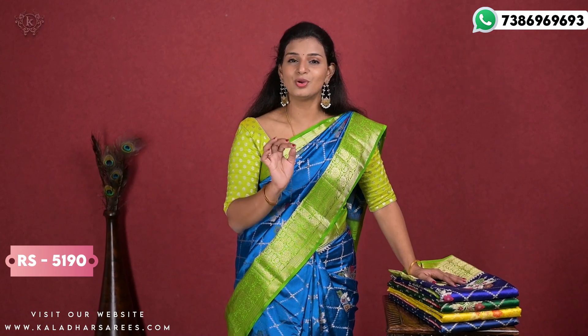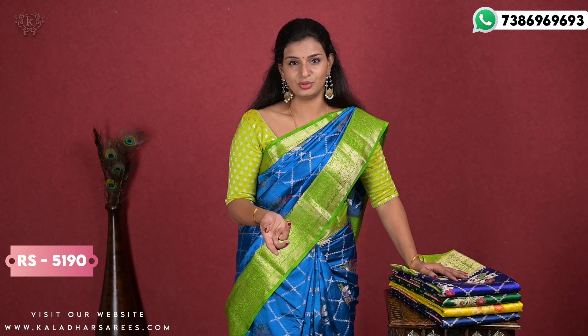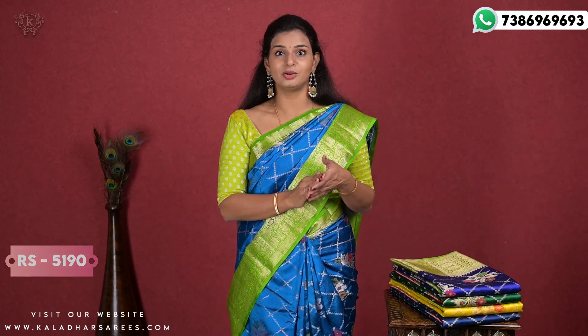The collar is big and it has a contrast blouse. The price of this sari is ₹5190. This is an Akshara silk sari — a pure silk sari — so it does cost a little more. You can open the sari to see the whole sari.